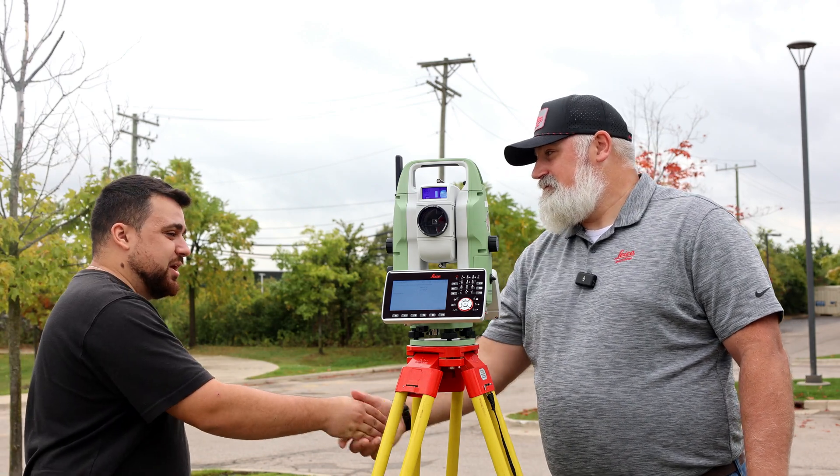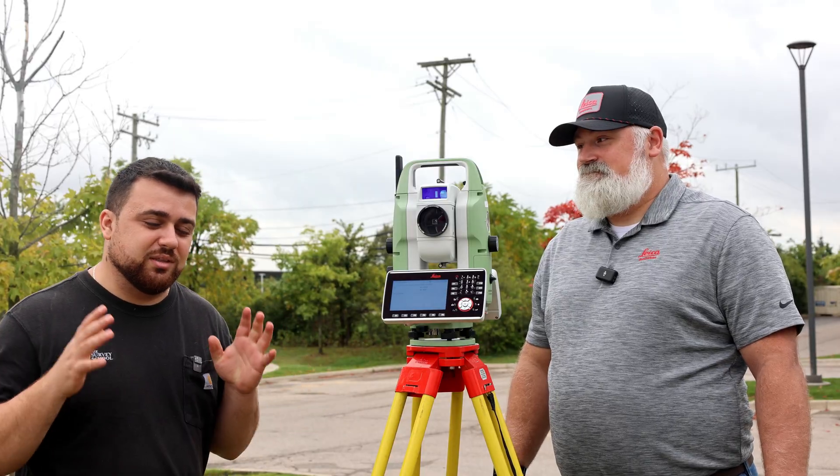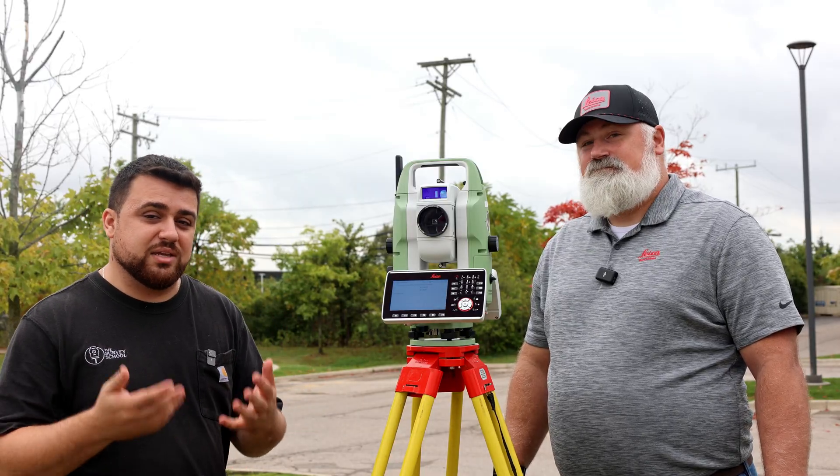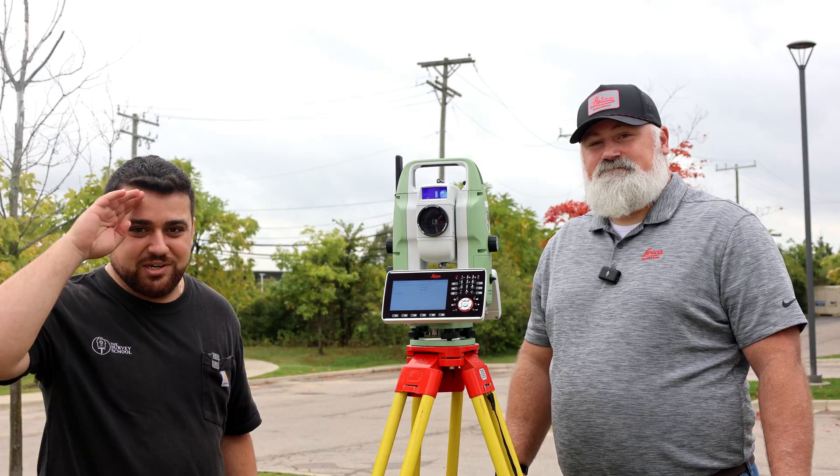Thank you so much for coming out today, Burke. If you'd like to learn more about the new TS-20, be sure to check out the link in the description. If you want to learn more about surveying and enhance your skills, check out thesurveyschool.com. Until then, I'll see you guys next time.